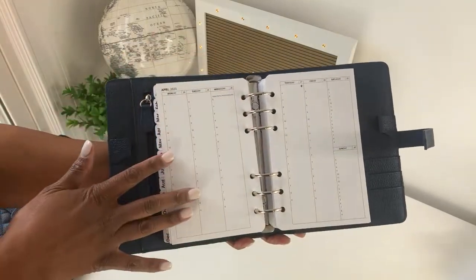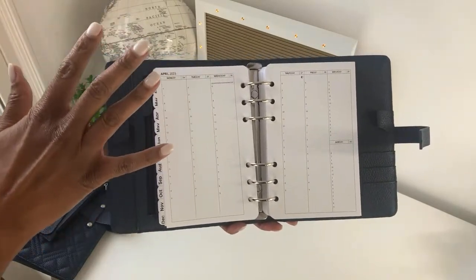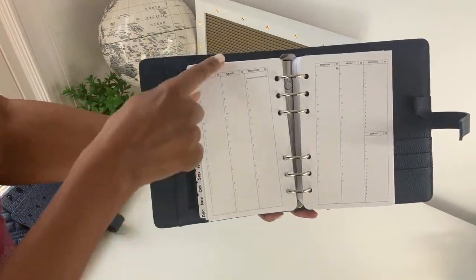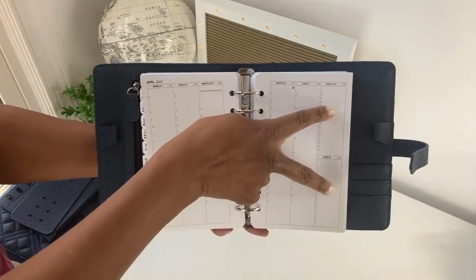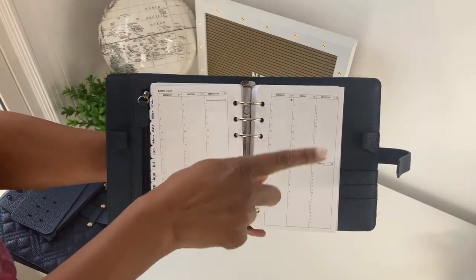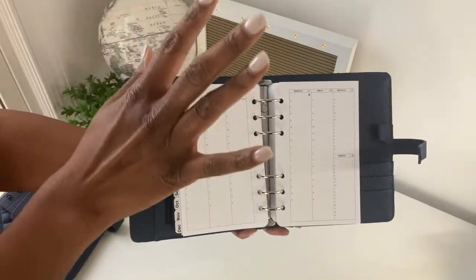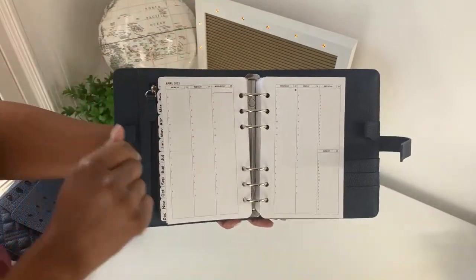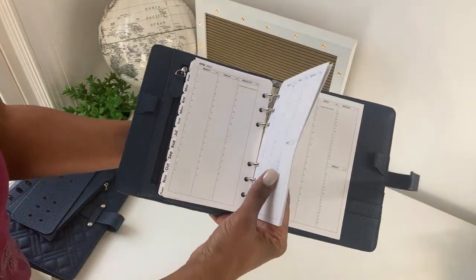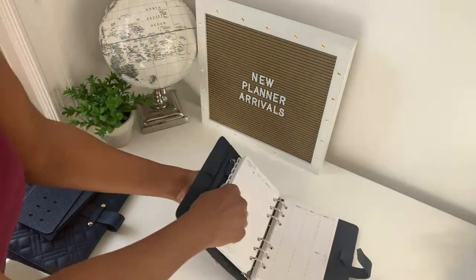You get a vertical weekly format. Research shows this format is great for time blocking and helps people be most productive. Monday through Friday each have their own column, and Saturday and Sunday share a column due to space — in my bigger classic size inserts, Saturday and Sunday each have their own column. The time slots start at 6 a.m. and go to 9 p.m., and each page also includes holidays and moon phases.